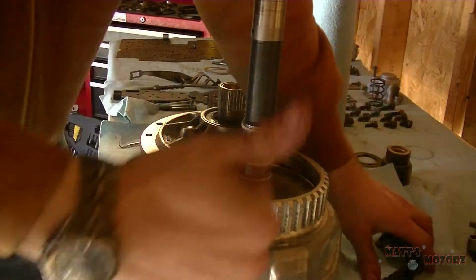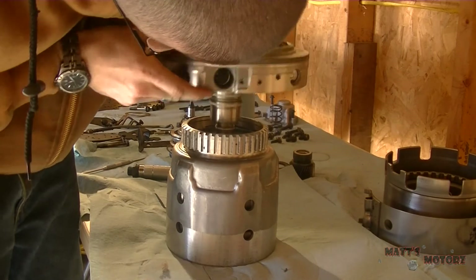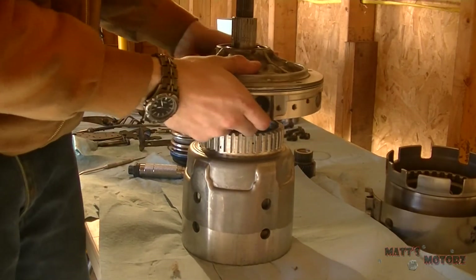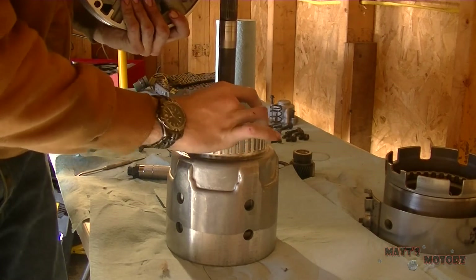Next we're going to take off the tape from the last video to check the rings — this method worked very well. Check to see that the rings do not get damaged when you put the pump on; this is very important. Put the pump on, spin it, take it off, and make sure the rings are not damaged. There we go — they're in good shape.